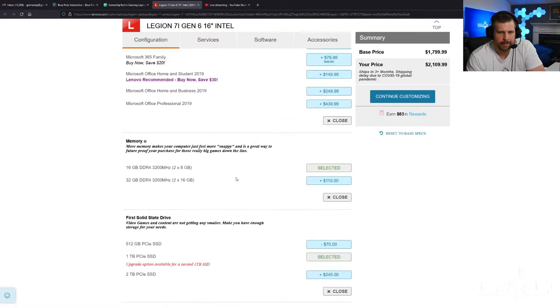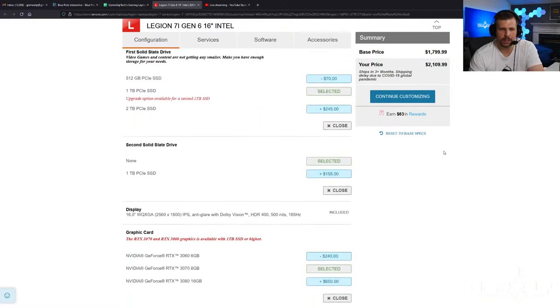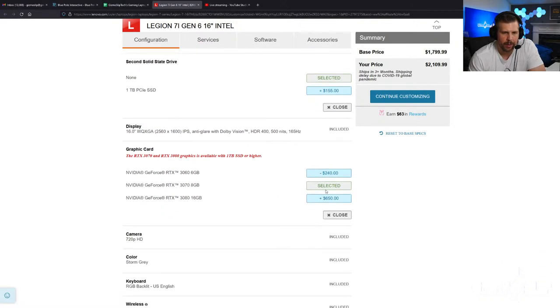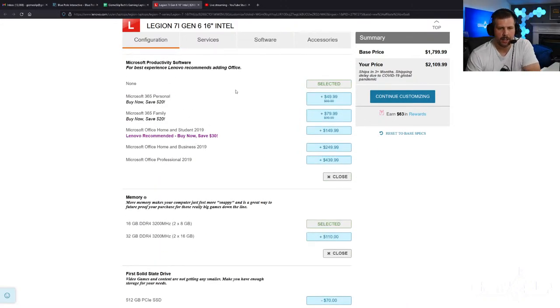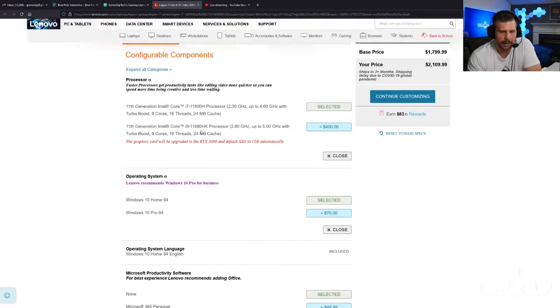The i7 with the 3070 is going to be your best bang-for-the-buck option overall at around $2,099. That's still going to be very good performance — good enough for QHD gaming in the vast majority of games. You're paying a massive premium to get the 3080 and i9 like I have in this unit. I'd only recommend the i9-11980HK if money is no object, because it's probably only going to be a little bit faster for a lot more money — over a thousand dollar increase for the 3080 version.